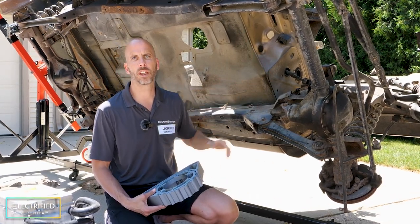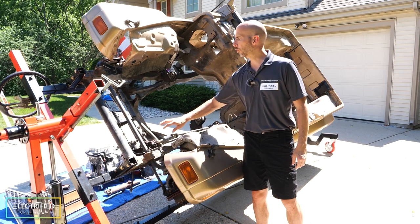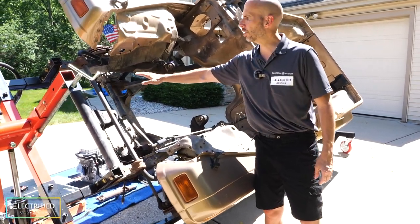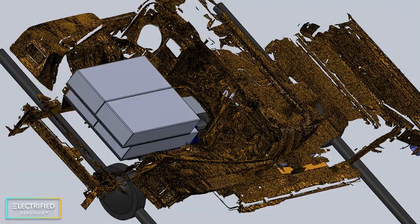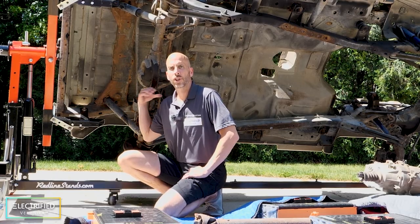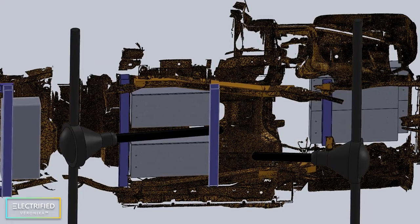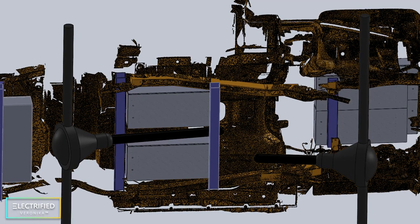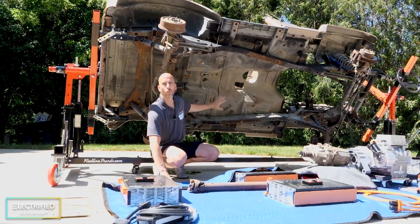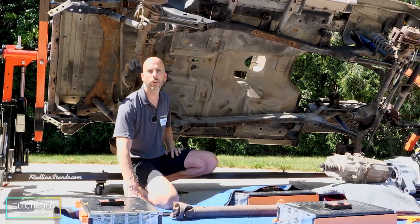Our vision today is to make a subframe inside the front part of the Jeep, running from the stock engine mount location up to the front cross member — this is the structure that will support the battery modules. Similarly, in the back where the gas tank used to be, we'll build a cross member subframe to mount one battery module. Underneath, we'll mount one module on each side of the drive shaft, leaving plenty of space for the drive shaft to pass between them.